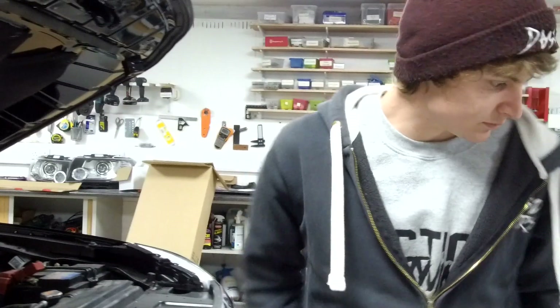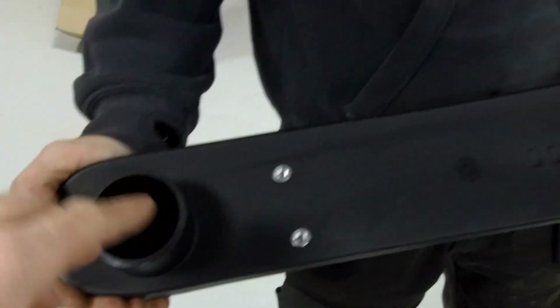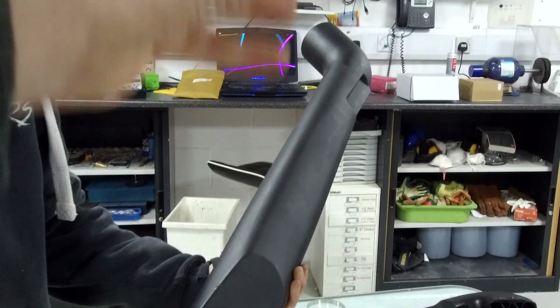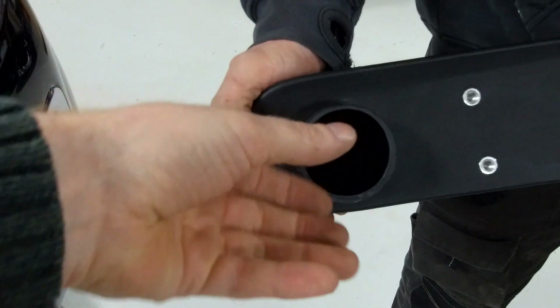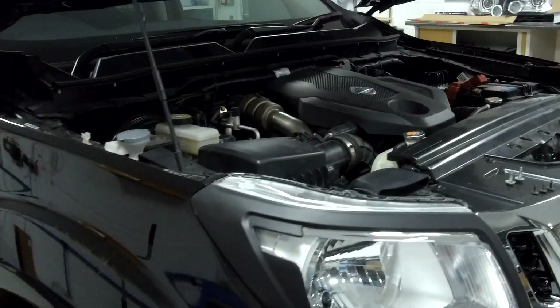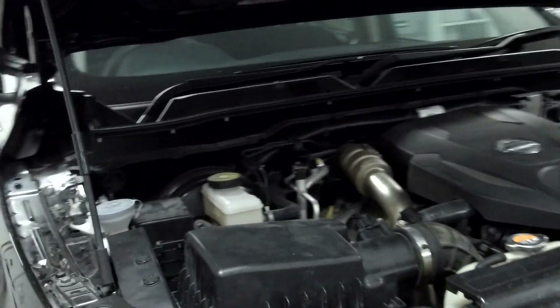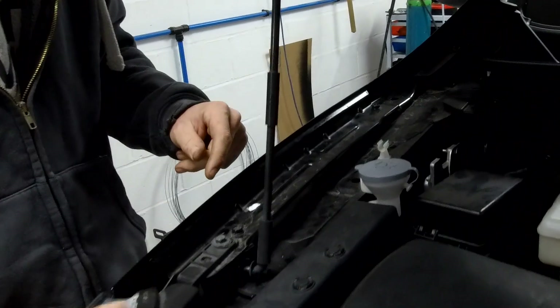Obviously the snorkel comes down and if we have a look at the inside of the snorkel on the table - your air intake is at the top, it comes down and then it comes in through here. We've got to draw a hole in the wing here, which is what you're supposed to do, and then it comes through. But when we look at it, it's a total nightmare.